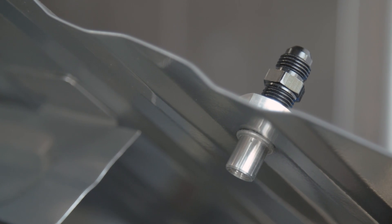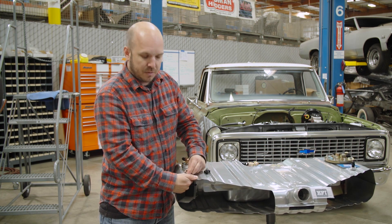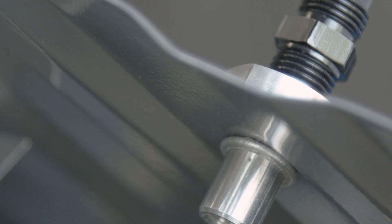Then as this bolt gets tighter, it starts to fold over and effectively becomes a rivnut, making this bung, this fitting, tight against the wall of the tank.